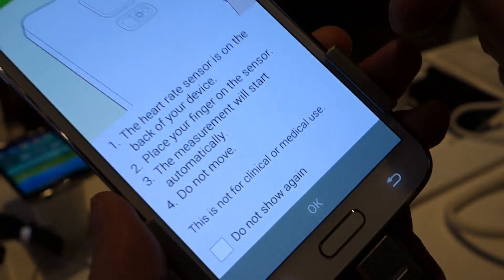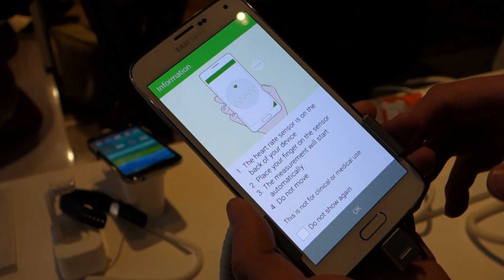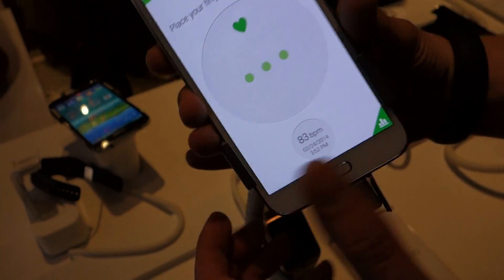You launch the app, tap on heart rate, and it kind of gives you a tutorial. It just says put your finger on the sensor on the back. Don't move or talk while you're doing it and it'll calculate your heart rate. So I'm going to do that and try not to talk or move so we can see if we can get an actual reading here. You just place it right over the sensor.